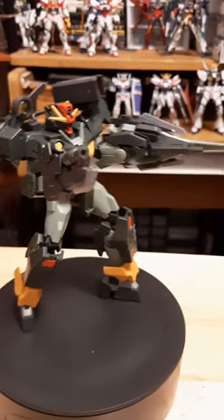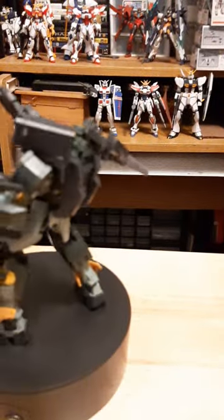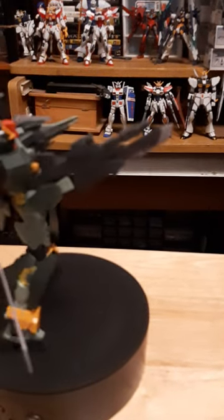It's got a gun shield, it's got a gun sword — well, it's more of a gun-dent sword, kind of more like a bayonet attachment. It's got another GN sword as well. This is the Quanta version — this is more of the GN sword 7 or 8, I forget — there's so many of them.